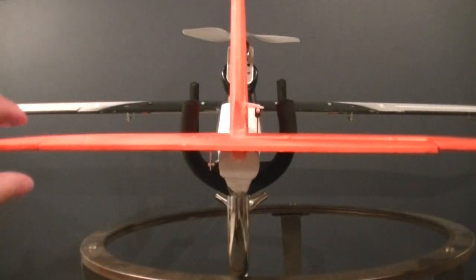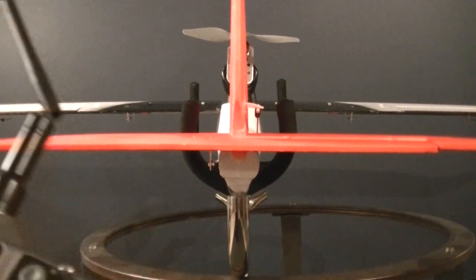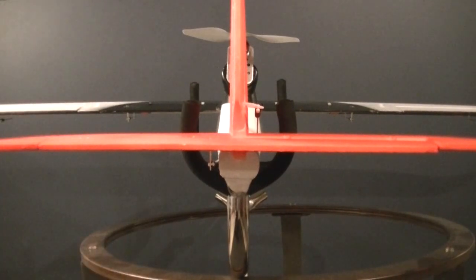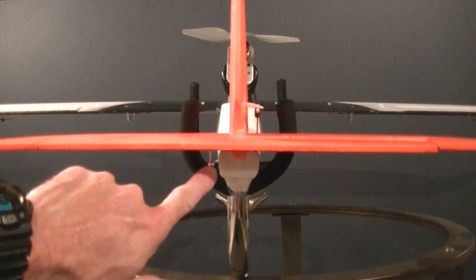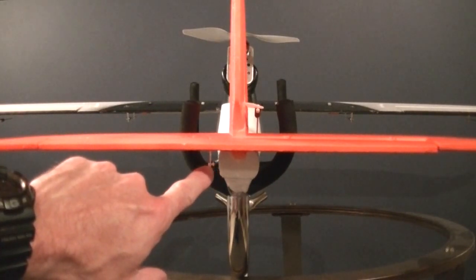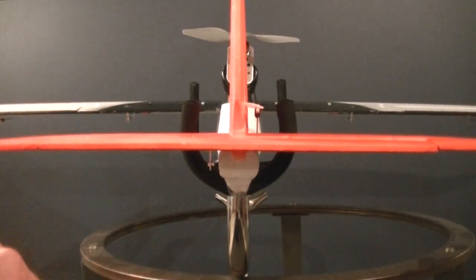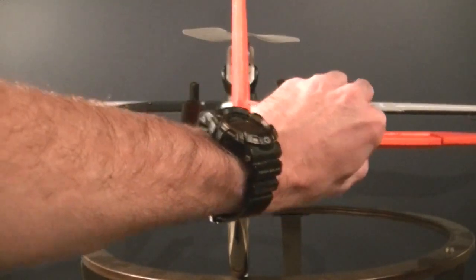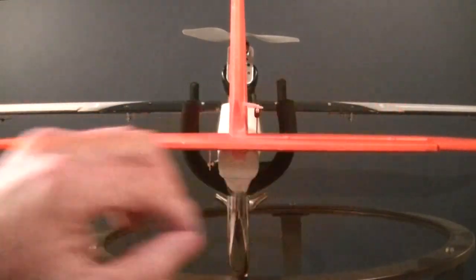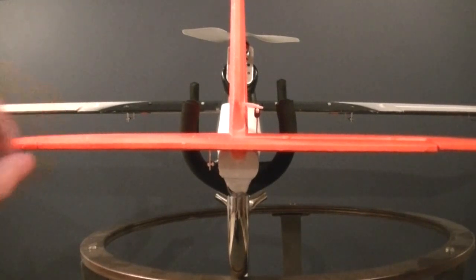Make sure when you let go that it releases at the center point. If it doesn't, I would recommend doing the mechanical adjustment of lengthening or shortening the control rod as it goes back to the control horn. We can use trims to make those adjustments later in flight mode, but you want to get everything as close as you can mechanically first.